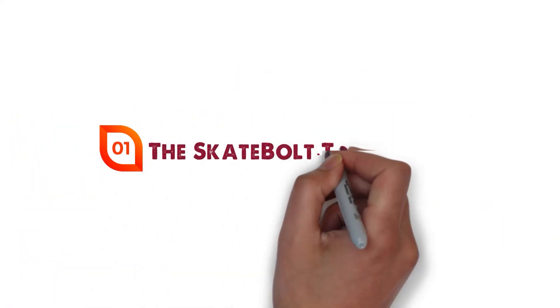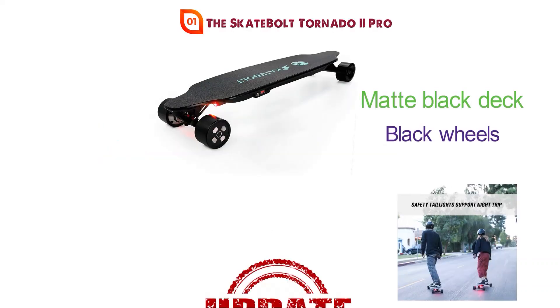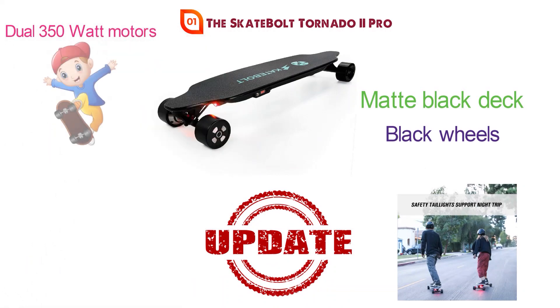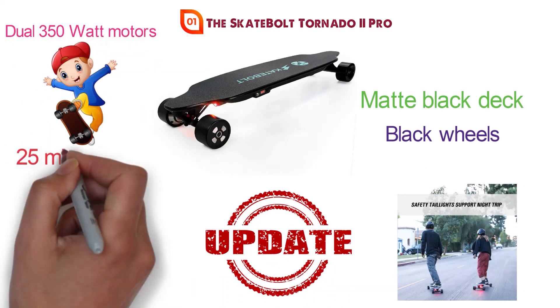At number one, we have the Skateboard 2, which is an upgraded version of the original. It comes with dual 350-watt motors that can have you skating at speeds of 25 miles per hour.